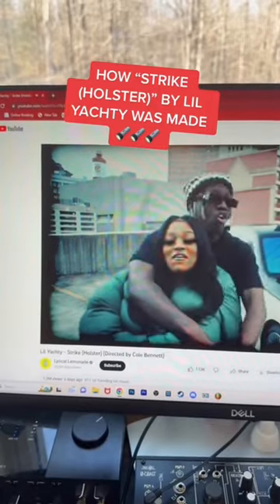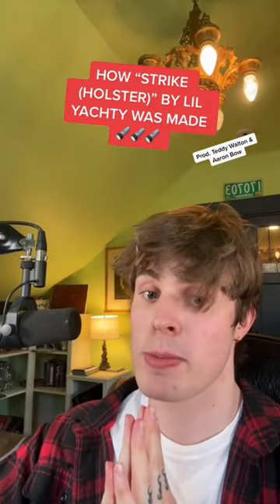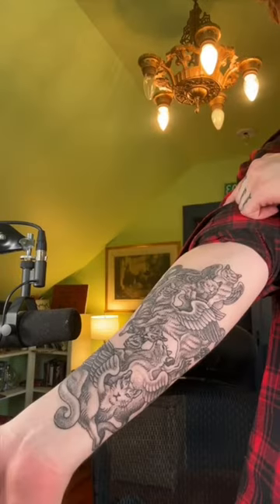Here's how Holster by Lil Yachty was made in less than 30 seconds. Also, look, I got a new Cat 2 — Cat 2, get it? Cat Tattoo.